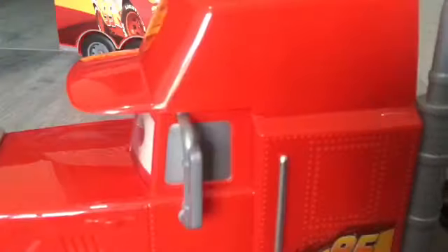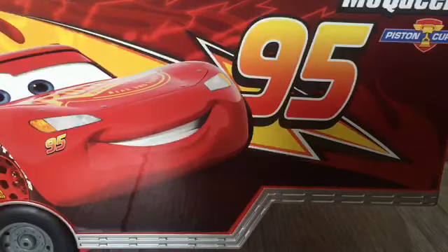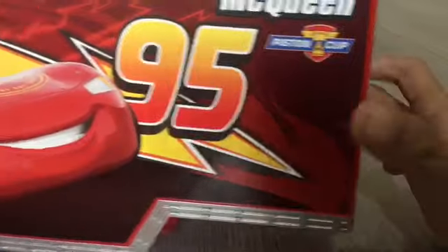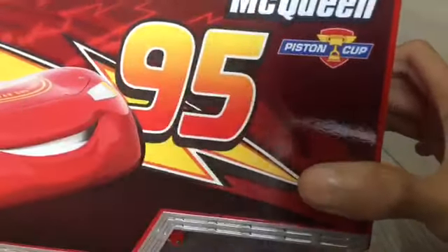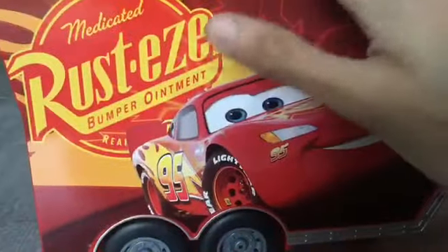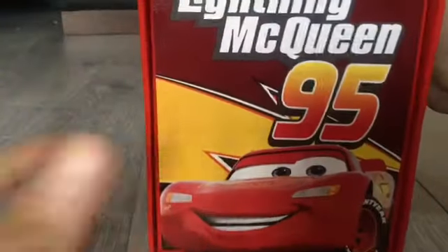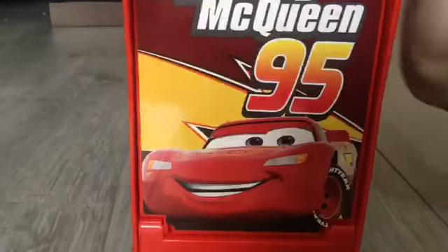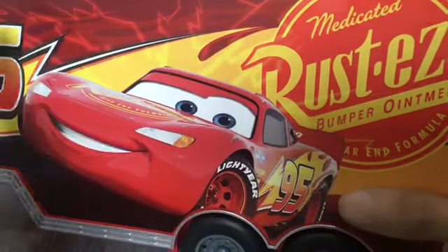And now let's look at the trailer. All plastic as well. Full of Lightning McQueen decals on it — as you guys could see, it says Lightning McQueen right there. Piston Cup, 95, Rusteze. Here's the back door — Lightning McQueen, 95. Lightning logo. Medicated Rusteze bump ointment. Lightning.